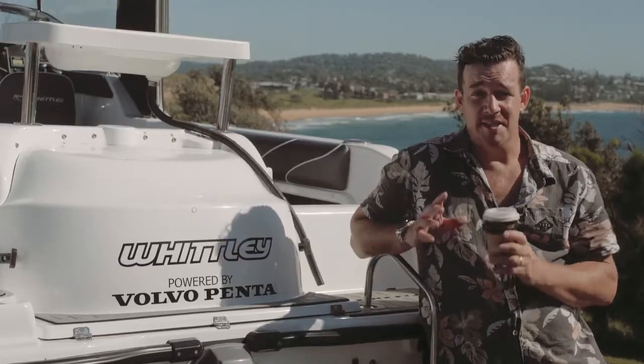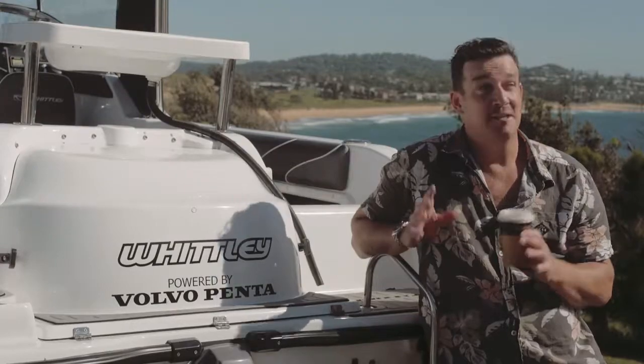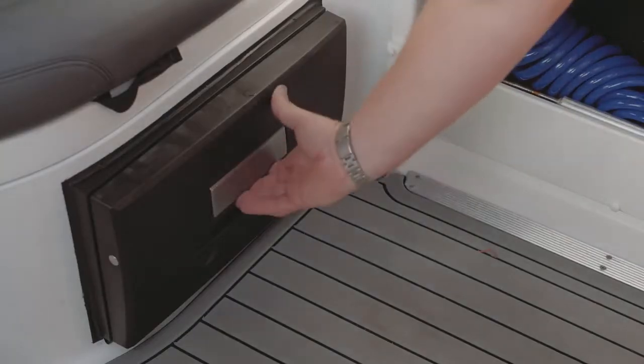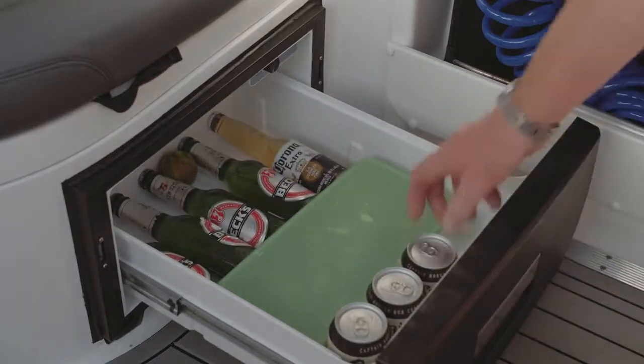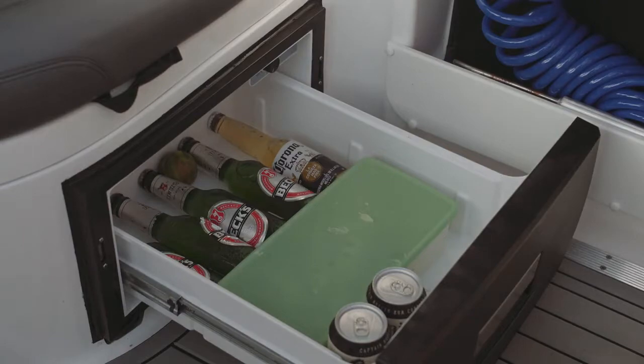The latest craze is pie warmers in trailer boats — we couldn't agree more, they're perfect for winter, but it's summertime now. So Whitley have put in this beautiful Waco slide-out fridge. The boys reckon it's the coldest Captain Morgans they've ever had on board.